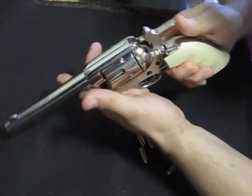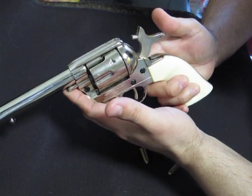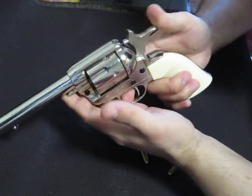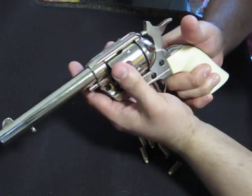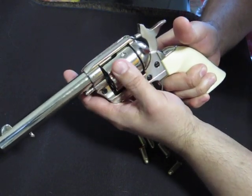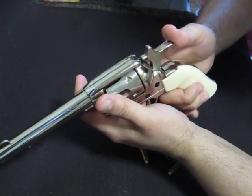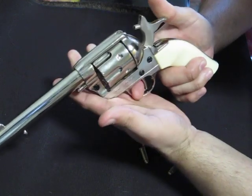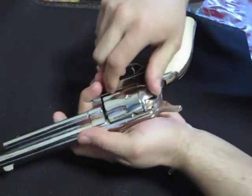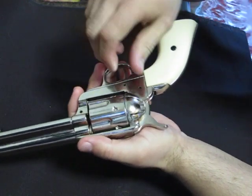It has a half cock and a full cock. At half cock you can spin the cylinder one way but not the other — you could force it but you don't want to risk breaking anything. At full cock, nothing spins.